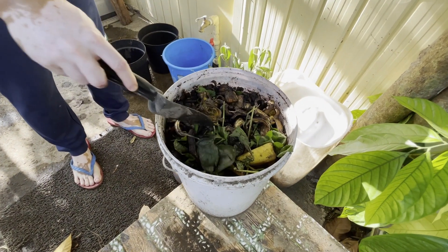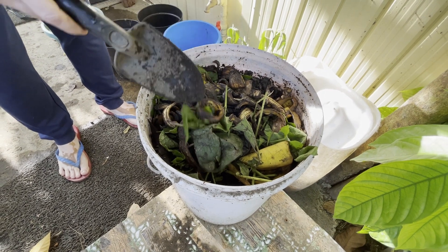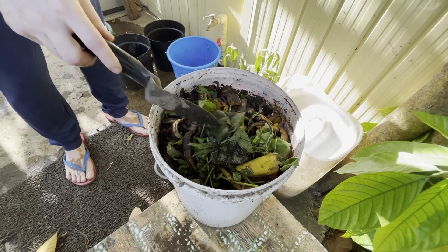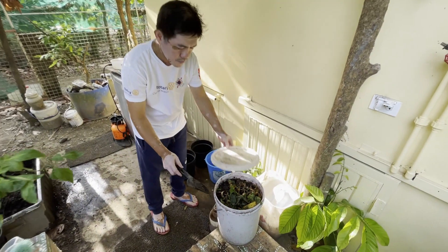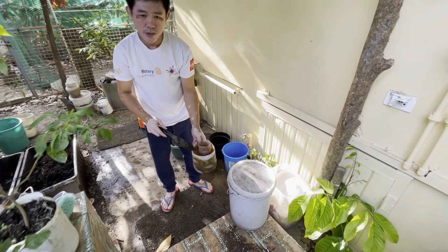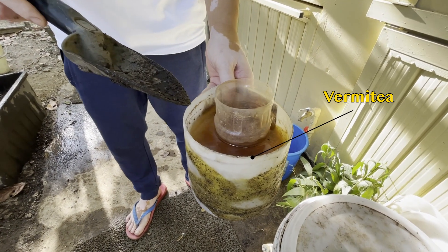Ito naman yung nilagyan natin ng vermicast at inalagyan din natin ng mga basura sa kitchen tulad ng mga balat ng saging, mga talbos ng kamote na hindi na ginagamit. Yung katas nito, ito yung isa ding mabisang fertilizer. Ito naman yung tinatawag na vermicast. (This one has vermicast added, along with kitchen waste like banana peels and unused sweet potato tops. The liquid from this is also an effective fertilizer — this is what we call vermicast.)